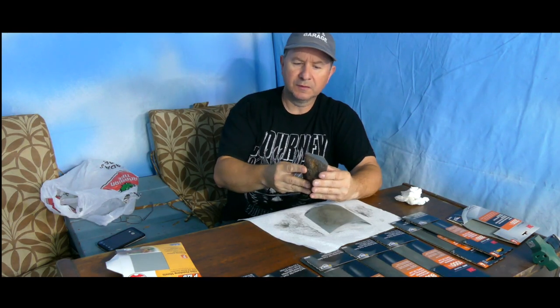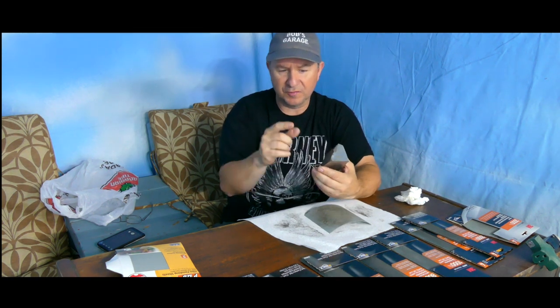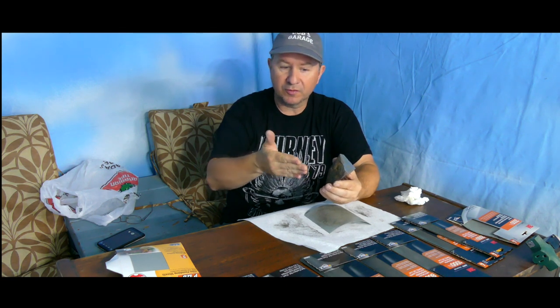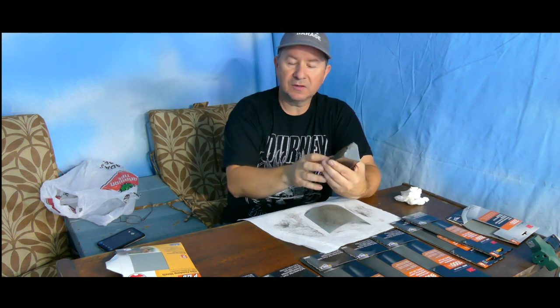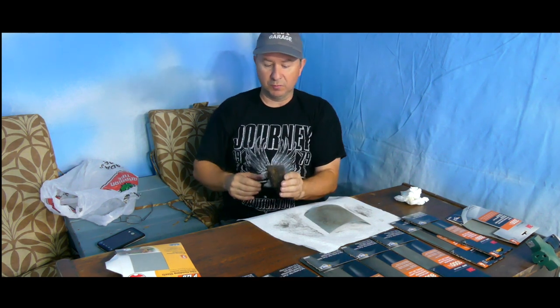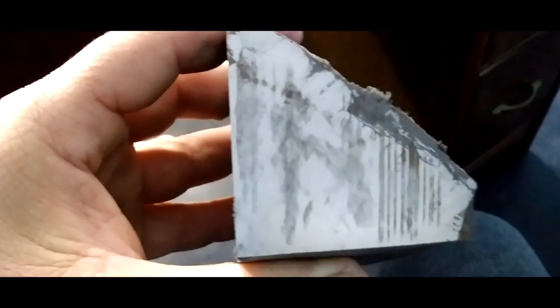I want to mention that the meteorite itself has magnetic properties — the filings I'm getting off are actually sticking to the meteorite surface. A lot of iron is actually magnetic in itself and can attract metal objects to it, not just be attracted to a magnet. You can see I've gotten more of the lines off; they're fading and disappearing, though this section still has some deep grooves.